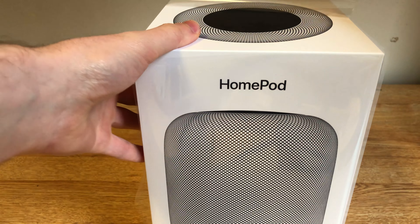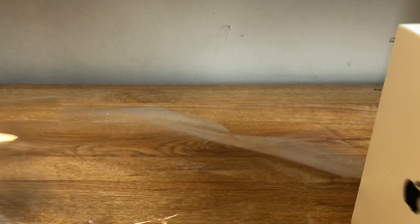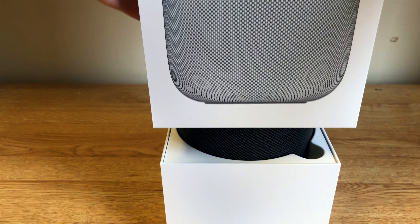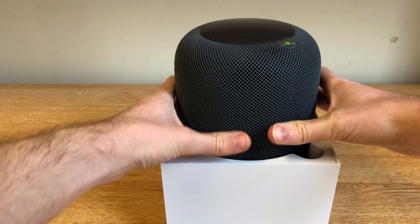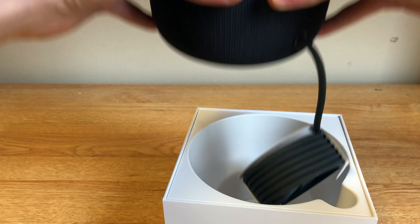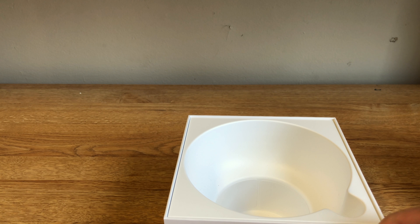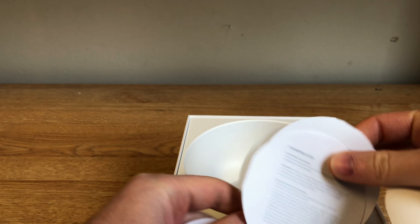Here we pull the pull tab to take off the plastic wrap, and this HomePod box slides up and reveals the HomePod. Simply lift HomePod out of the box. Inside the box, there's a little packet with some quick start guide, some regulatory information, and an Apple sticker.